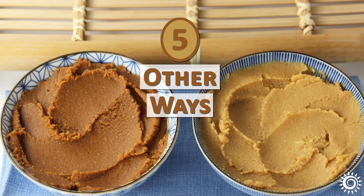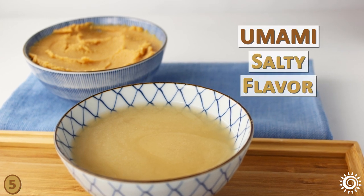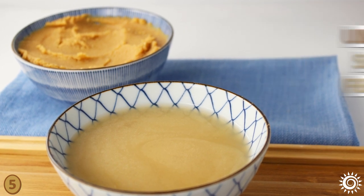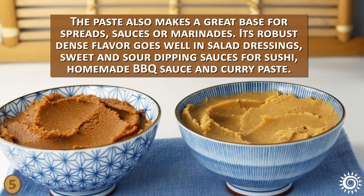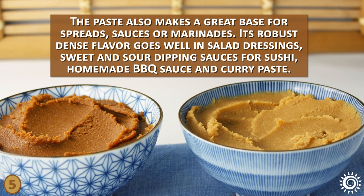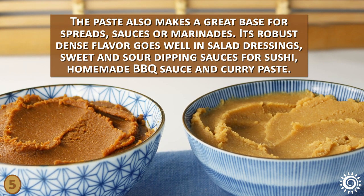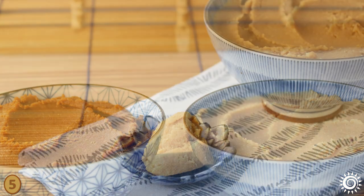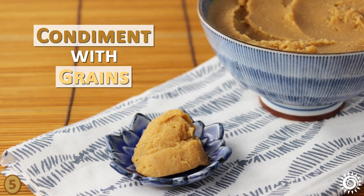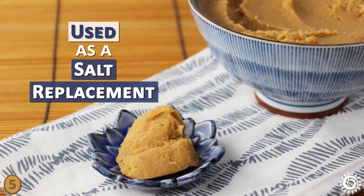Number 5 – Other Ways to Use Miso. Miso can be used to add an umami salty flavor to most any type of soup, stew, or vegetable stock. The paste also makes a great base for spreads, sauces, or marinades. Its robust, dense flavor goes well in salad dressings, sweet and sour dipping sauces for sushi, homemade barbecue sauce, and curry paste. One of the original ways to use miso was as a condiment dollop stirred into grains or with other foods. It can also be used as a salt replacement in many types of dishes and recipes.